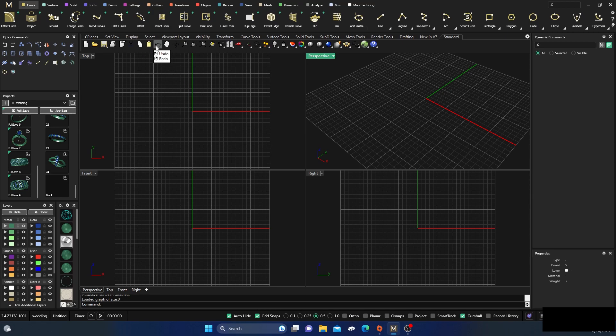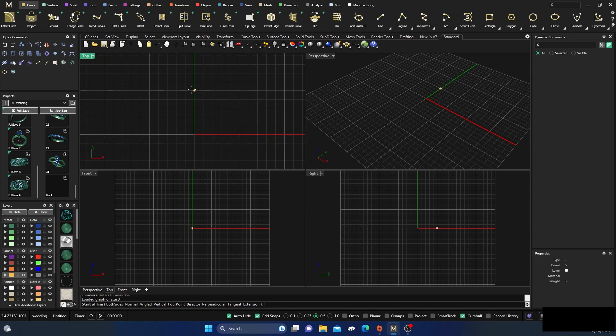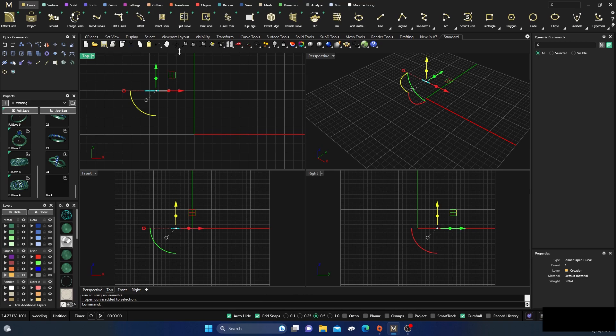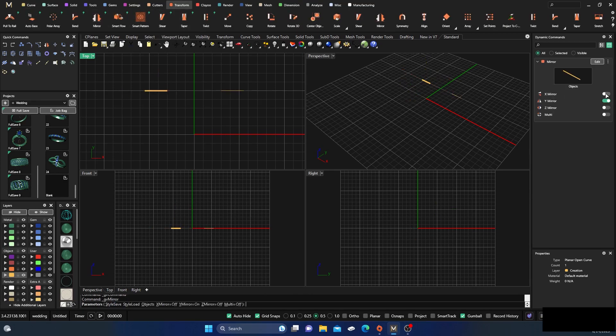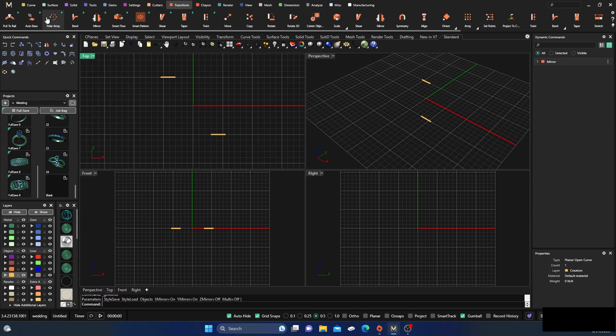First thing I'm going to do is go to my Curves menu, select the line, change it to yellow, make sure my grid snaps are on — I want about 10 millimeters in width — so I'll go one, two, three and grab a line going across there. I'll take that line, go to Transform, hit Mirror Parametric, XY direction, and hit Enter.